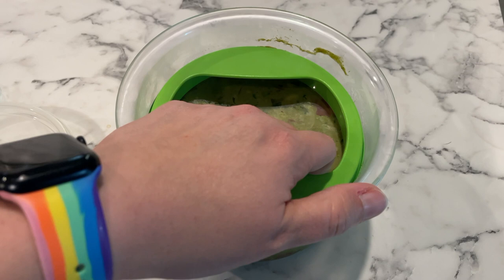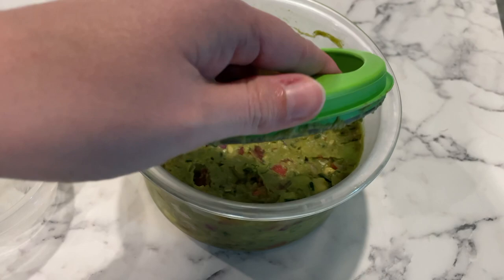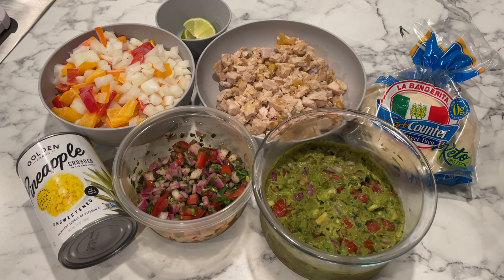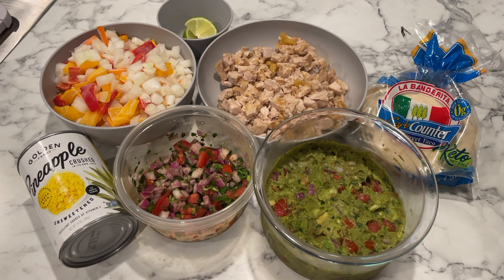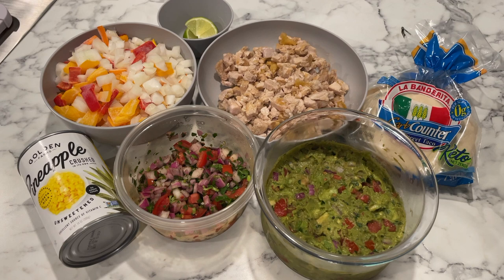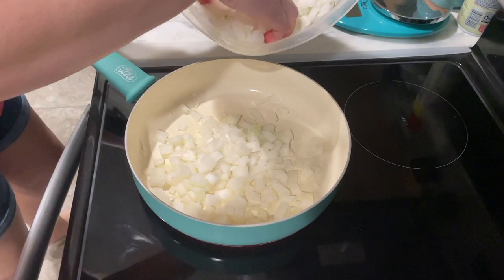As you can see here, it really does keep it fresh — it looks great, you just mix it up and it's good to go. I set that in the fridge so the flavors could meld together. For the pineapple pork tacos, I'm going to be using peppers and onions, the pico and guacamole, canned pineapple that is unsweetened with no sugar added, lime, and some low-carb taco tortillas.